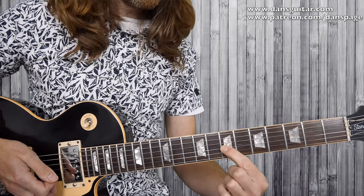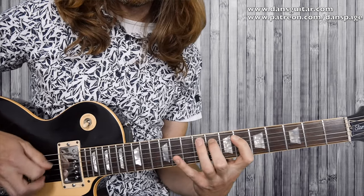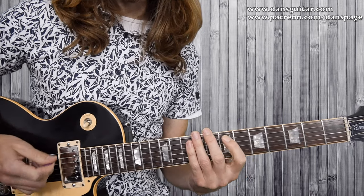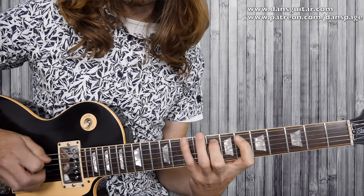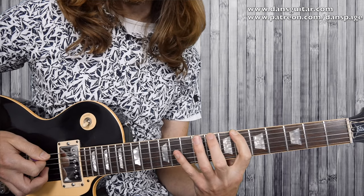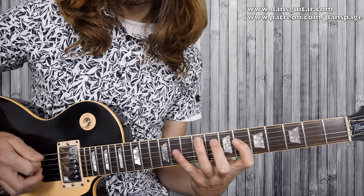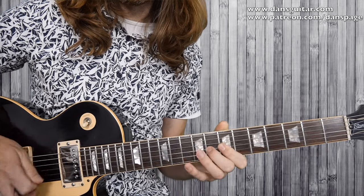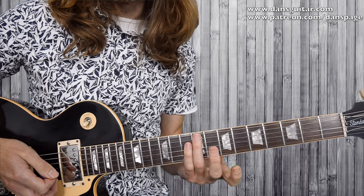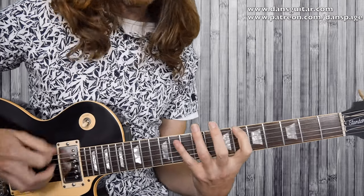Then you go back to that third string 7th fret to hold it. You can pick your way through it, or you can hammer on the 6, 8, and 10. It all depends on what you want to do — two ways to work it: picking or hammer-ons.